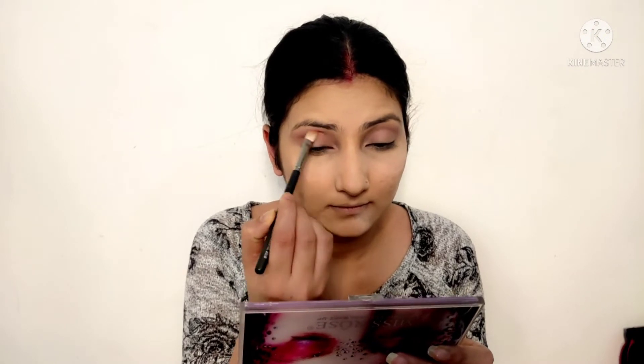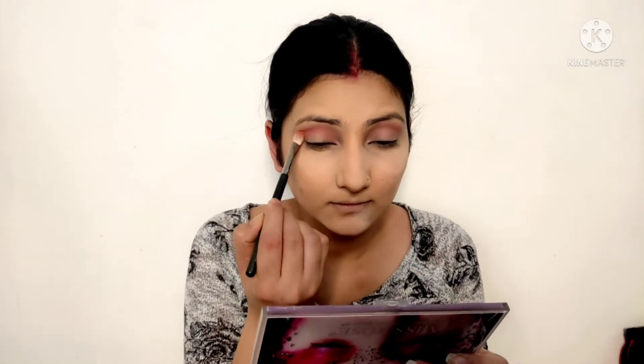For my eye makeup, I picked an eyeshadow and with a brush applied this color on my crease and blended it. I keep my eye makeup simple so anyone can do it easily. I picked a brown color and blended it on the lid. Then I took a rose palette with a coppery golden shade and applied it on the lid, blending it with a finger or a flat shader brush.